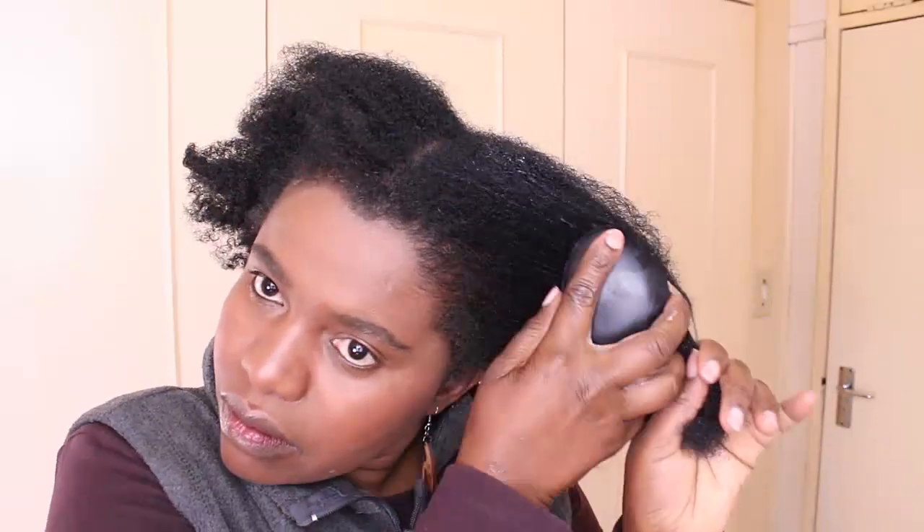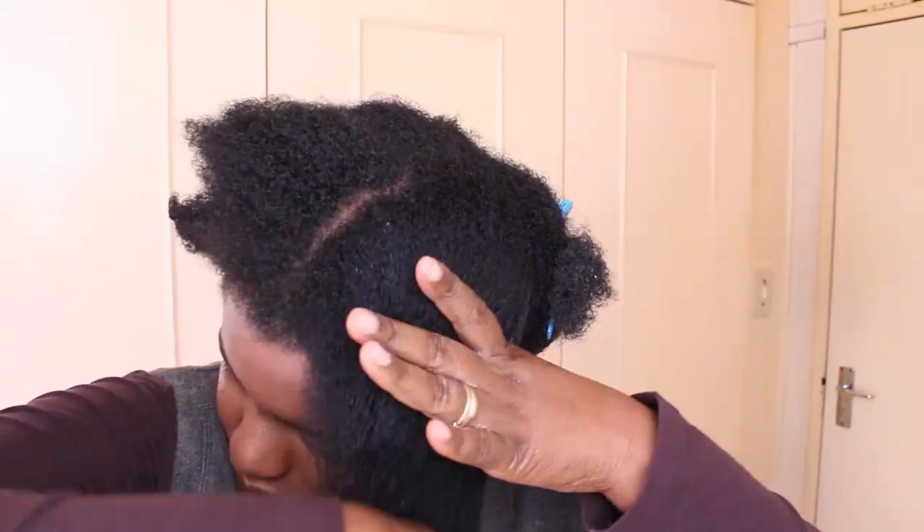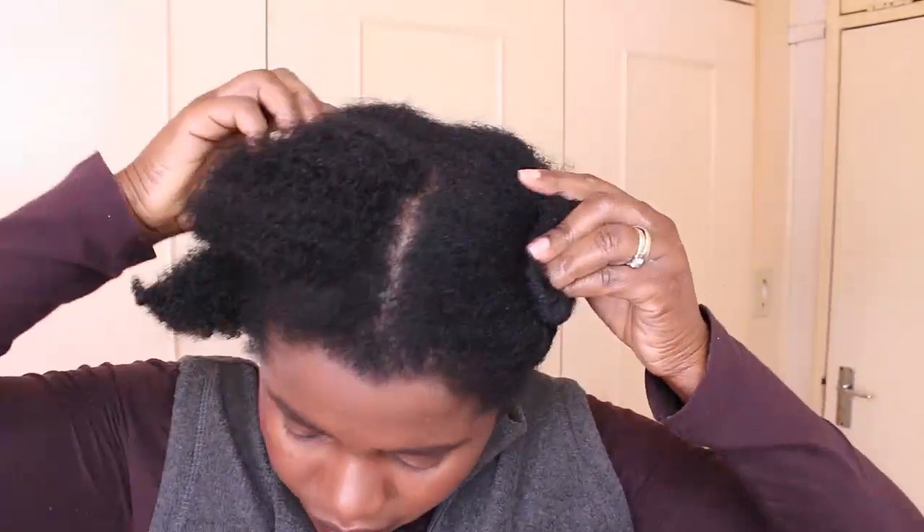My hair is dried out a bit in the front, so I'm just adding water and some leave-in conditioner there, then I'll finger detangle quickly and go in with a detangling brush. That's basically what I'm doing for the whole head. I've divided my hair into four sections, so all four sections are going to be conditioned, finger detangled, and then brushed to make sure my hair is as straight as possible — that's how I get better results.